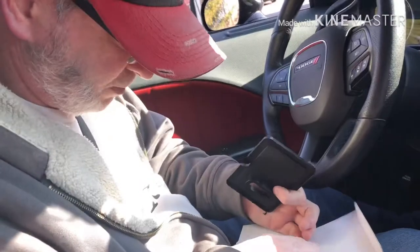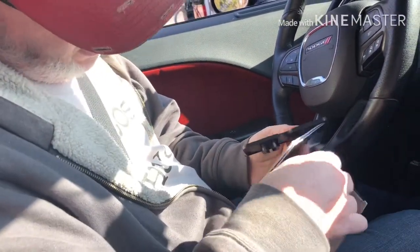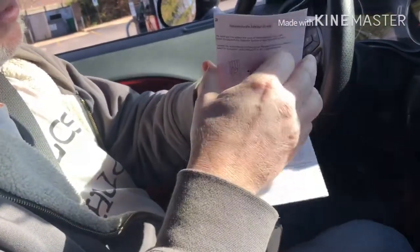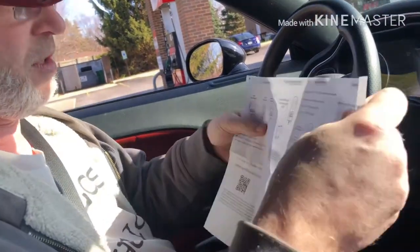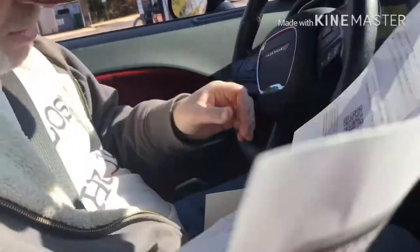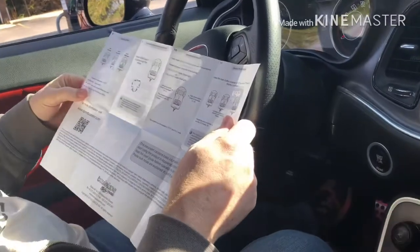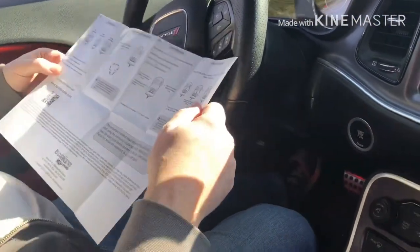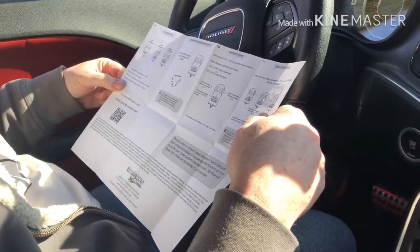Let's look at the quick start guide first — maybe they know something I don't, they made it. Acceleration modes: Off — no light. Sport — green light. Race — red light.